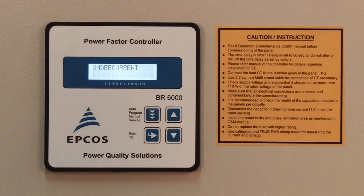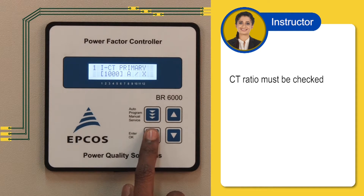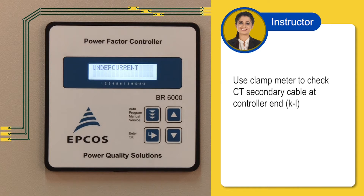Let us understand how to rectify the undercurrent error. First, you must check if the CT ratio is correct. Go to the programming mode and check the CT primary and CT secondary setting. The ratio is correct, but we still see the undercurrent error. Check with a clamp meter if current is flowing through the CT cable. If current is not showing, there is a problem in the CT or connection.